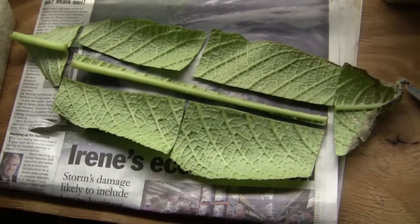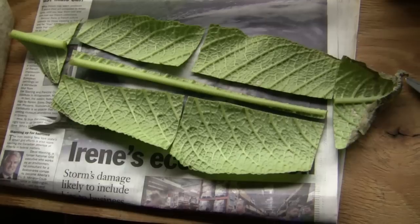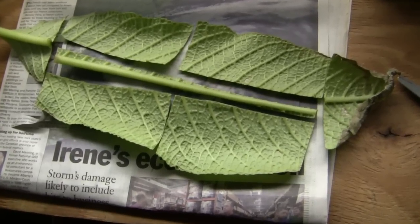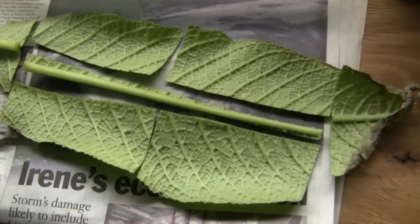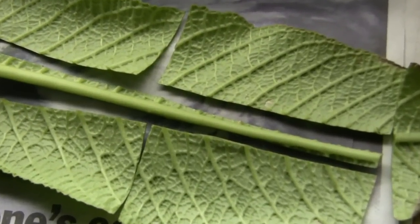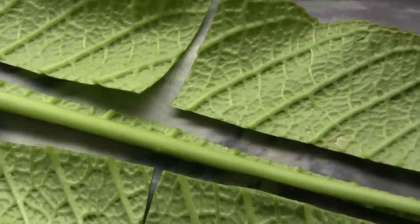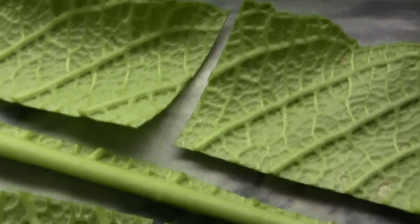I start by dissecting the leaf, removing the midrib of the leaf. You can see where the veins meet the midrib — that is where the new plantlets will be formed.